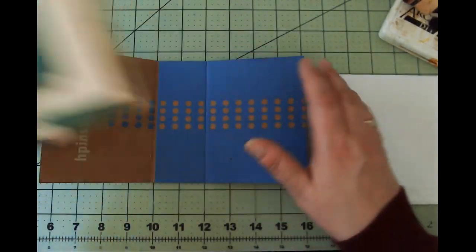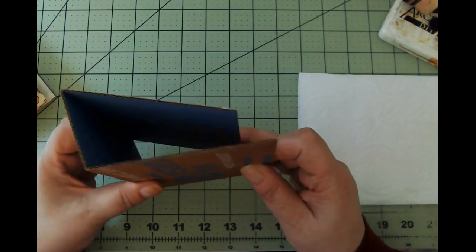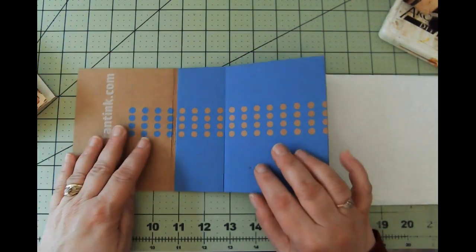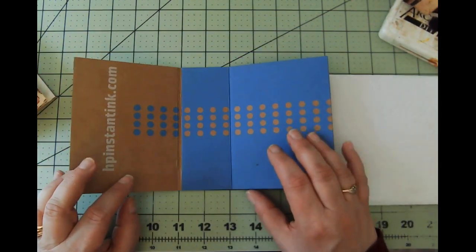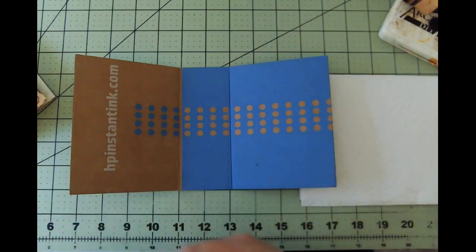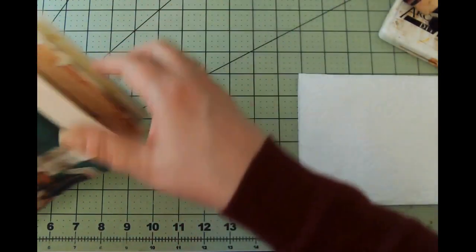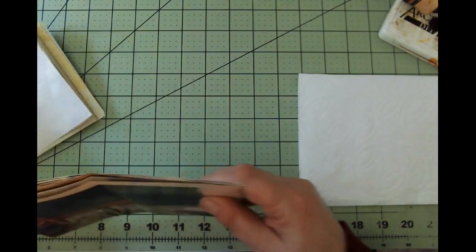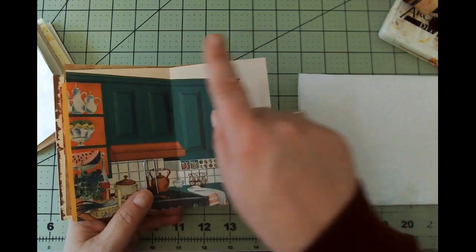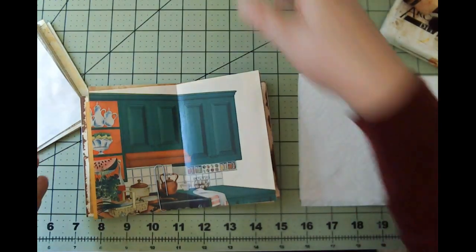I am going to be creating this journal using an HP Insta Ink box that I've recycled. Love using them — they're super sturdy. I'll probably be doing most of this off camera just because time is a factor, but if you want to see how I put signatures in or how I do a cover you can check out another video. I do always allow one inch per signature, so the spine is two inches, which makes a great journal.